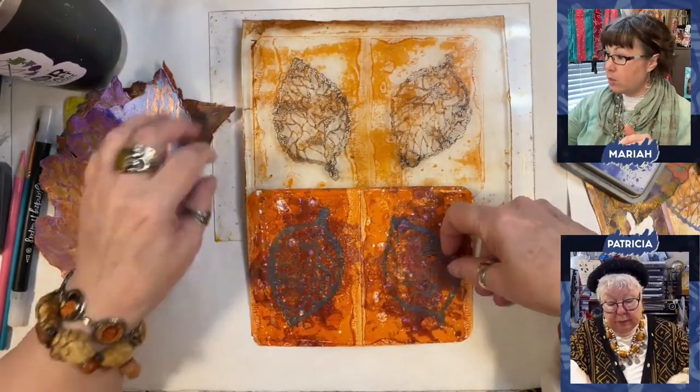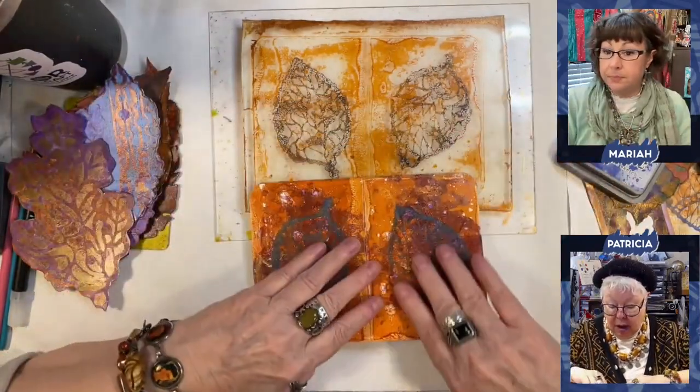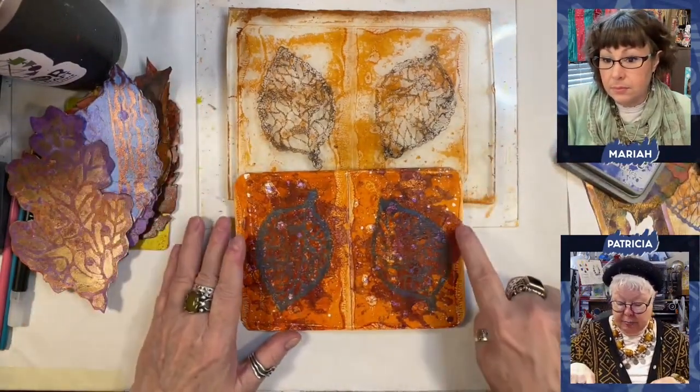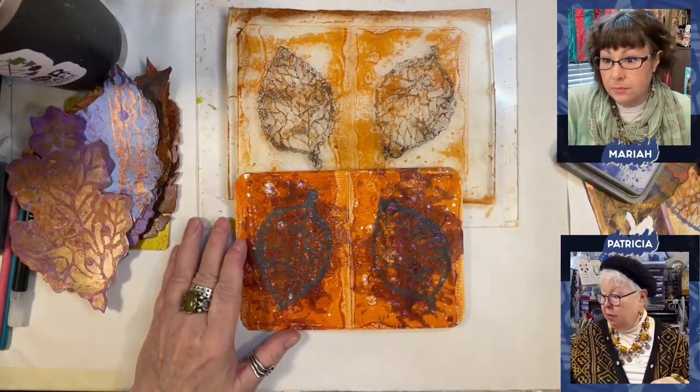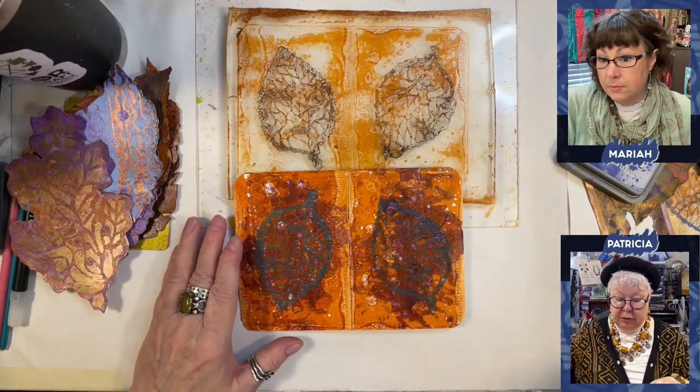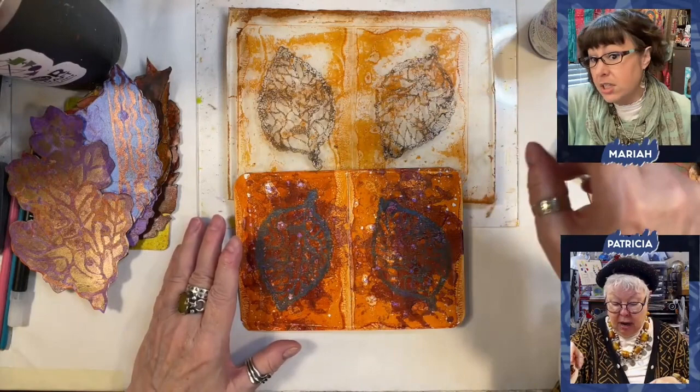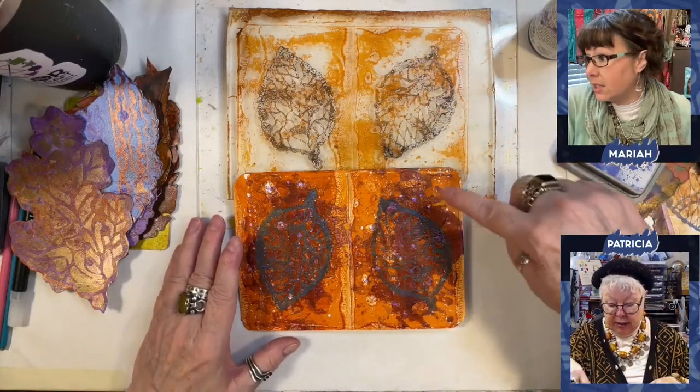Tell them the steps you went through to get that done. First of all, this background color here was created by just putting it on, and I think it was the same plate. Yeah, and you can see that purple showing up. So that's the dioxazine.